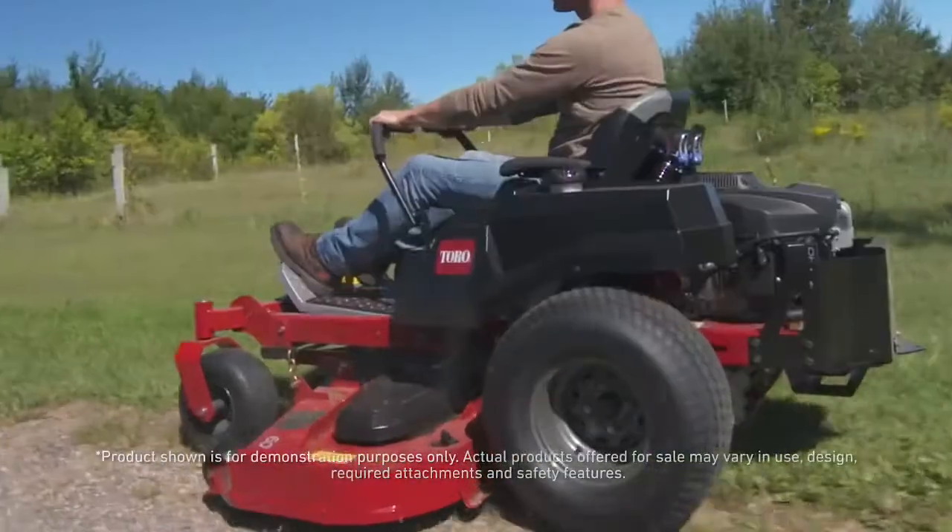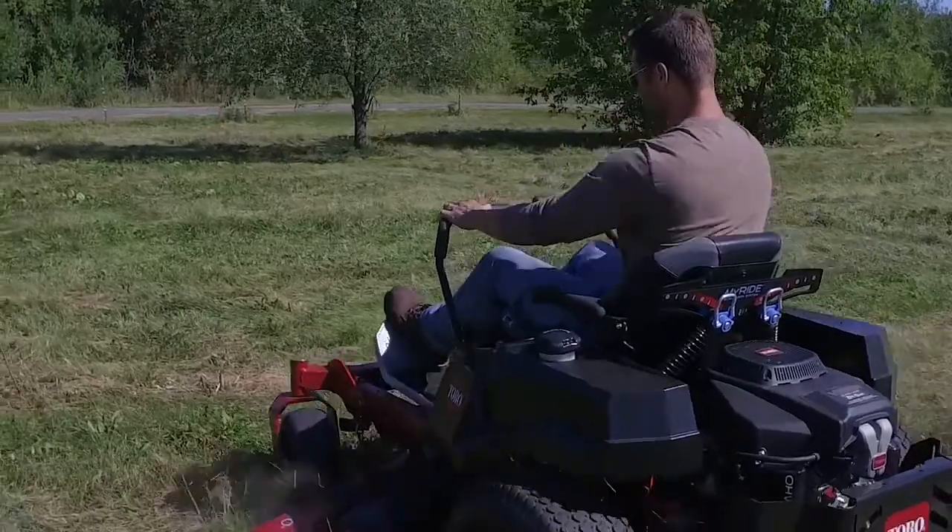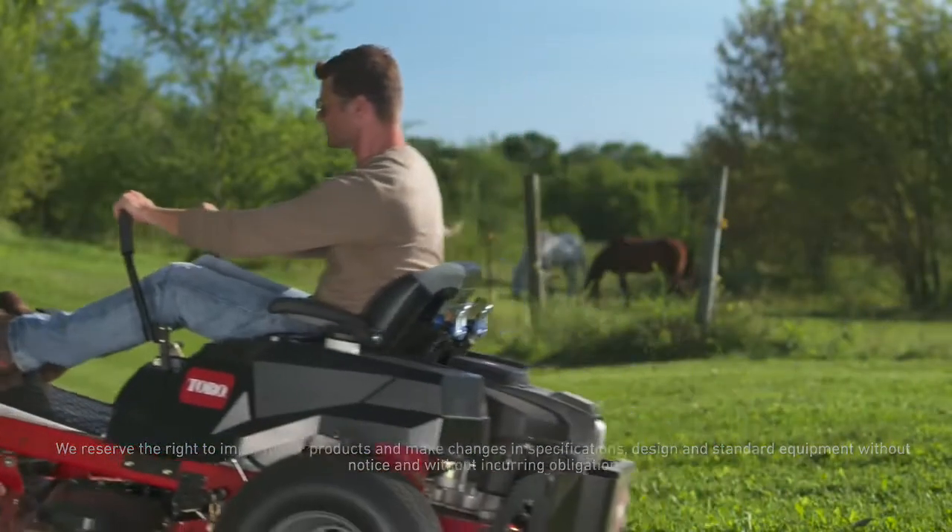But if you want to mow fast, you've got to have comfort. Toro's MyRide Suspension System's three coil-over shock assemblies keep you suspended comfortably above the toughest terrain.